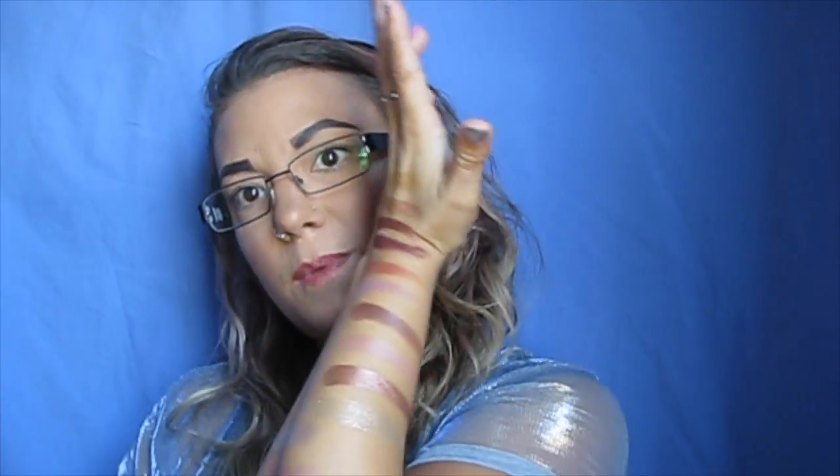So those are all the swatches — that was everything in this Colourpop haul. If you guys want to see a video of me doing a look with my Colourpop Super Shock eyeshadows, leave me a comment below and I can start making a video for that. I hope you guys have a great day. Bye!